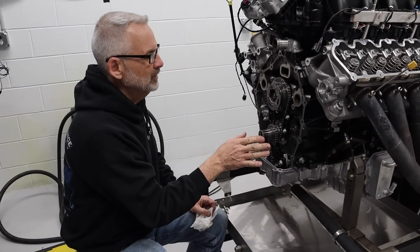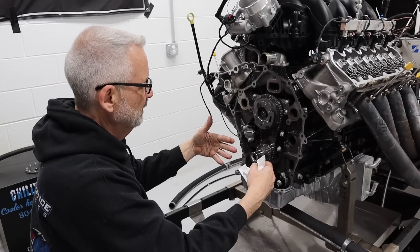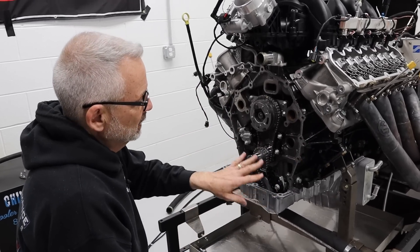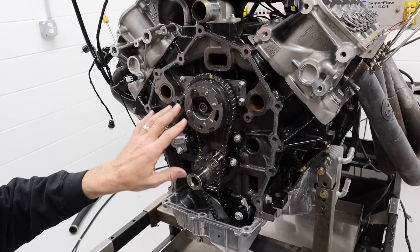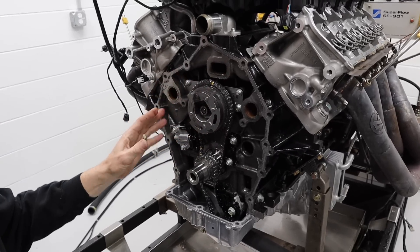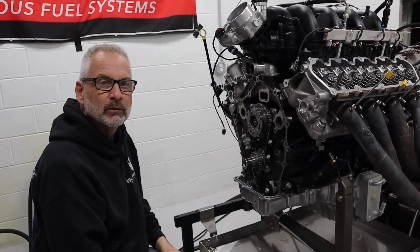Now that the cover's out of the way, you can see the advantage of taking the water out of the block — these are coolant passages here, so no water drained into the pan, no mess to clean up. Now we're going to take the oil pump drive off, the chain tensioner, chain guide, take off the cam drive or the VCT unit, take these three fasteners out which is the thrust plate, take the cam out, put the new cam in.